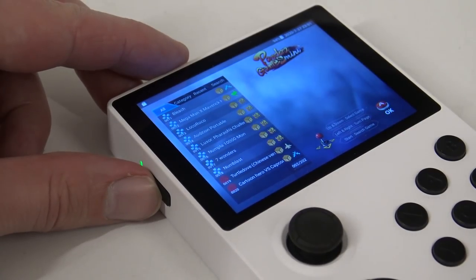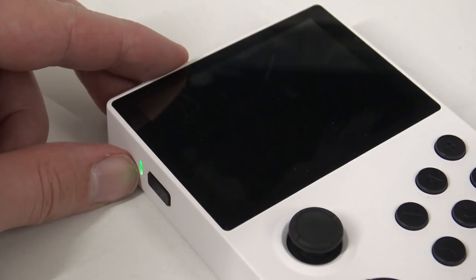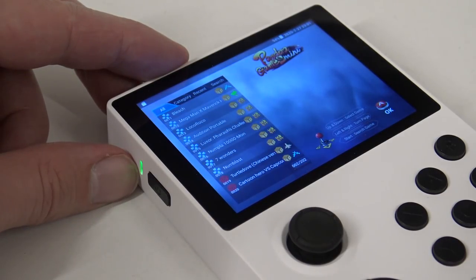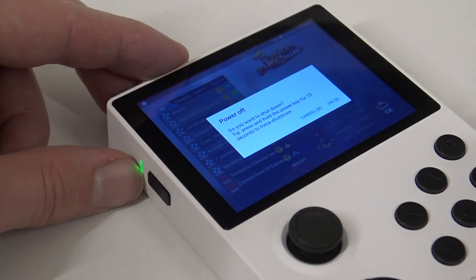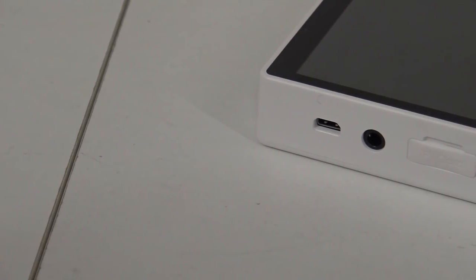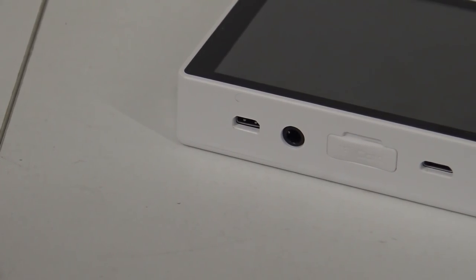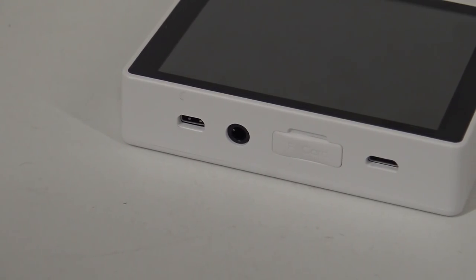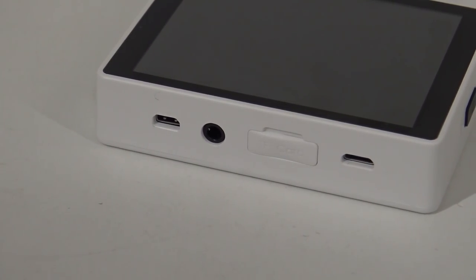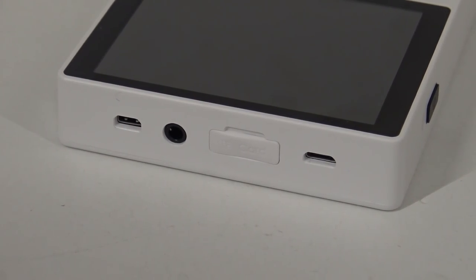Here at the left top we're finding the on/off switch. When you press it quickly you can put the system in standby mode for saving power, and when you hold it, it will ask if you want to shut it down. At the top we're finding the mini HDMI out — keep in mind you need an adapter or a specific cable. There's also a headphone jack, CF card input, and of course the micro USB for charging.